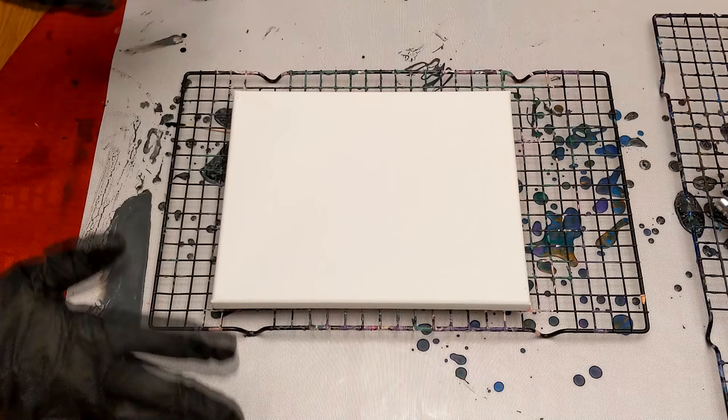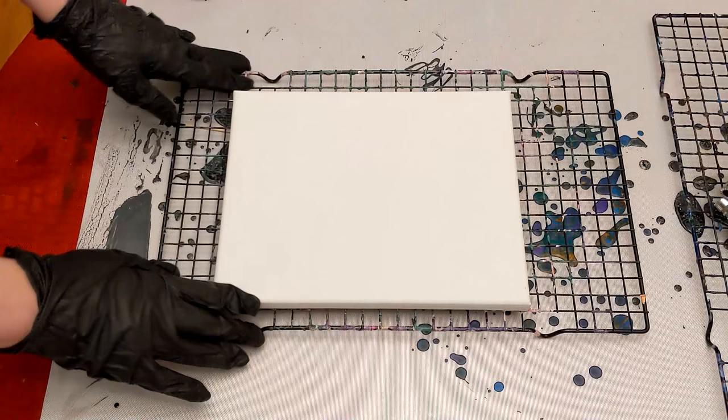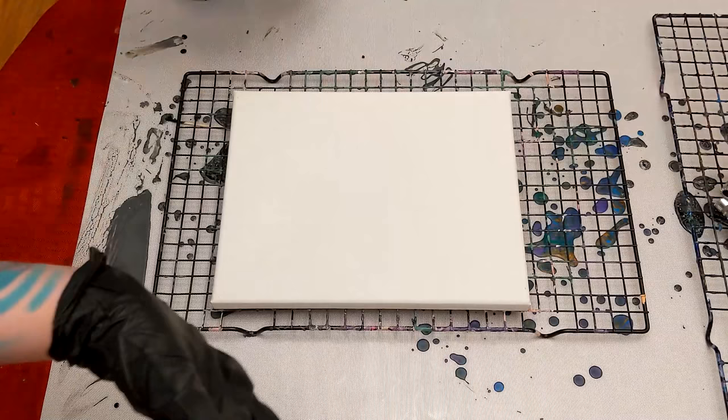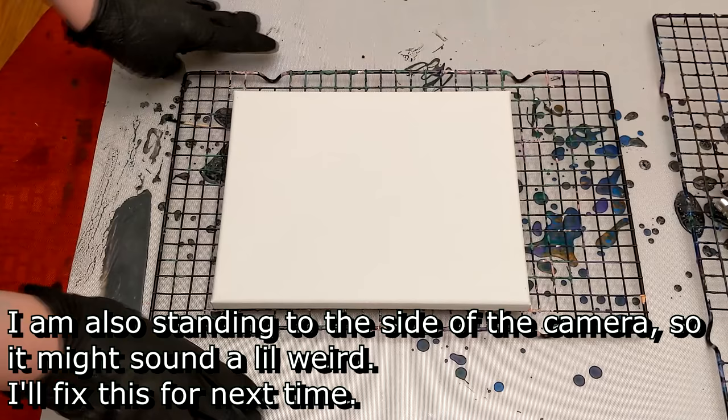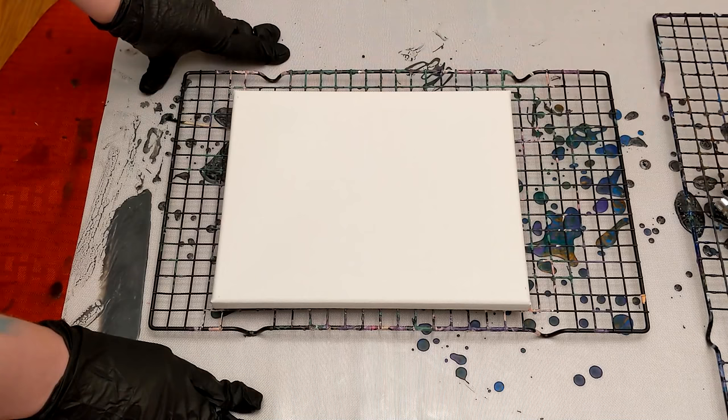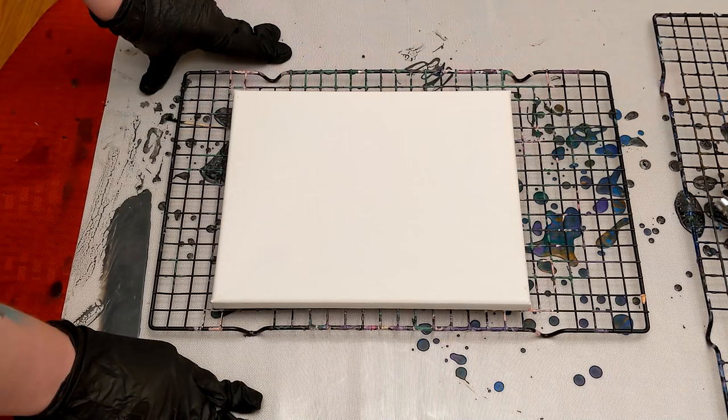Hey everyone, PushingUpRoses here and today I've got something a little bit different for you. I have decided to record one of my paintings. Very recently I got into abstract pouring painting — that's not my typical thing that I do, and I'm sorry for the echo. I am in my dining room doing this. I can't paint in my room, so forgive me for the echo. This is not the normal kind of painting I would do, but I got lost down the rabbit hole of pouring painting, abstract art, liquid fluid art.